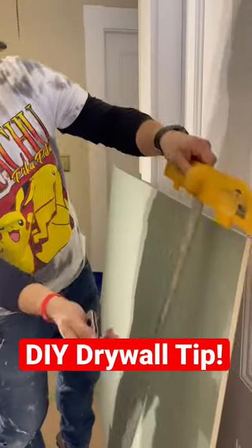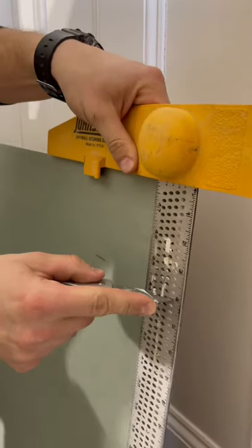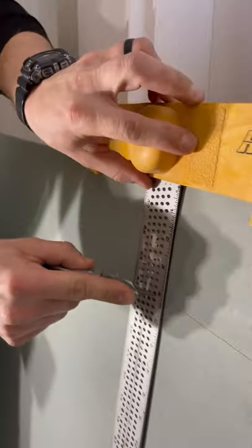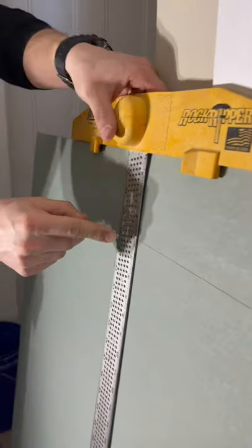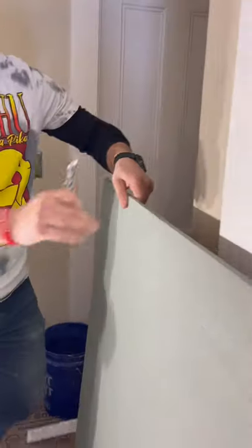This right here is the best way for beginners and DIYers to cut their drywall, to rip their drywall. I know many pros are going to slide into the comments and say use your finger trick, use the tape measuring trick. Well, that's not who I'm trying to show this video for. This is for DIYers and beginners.